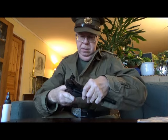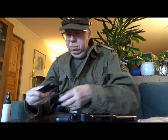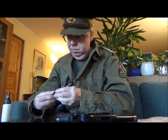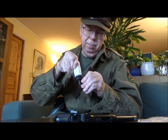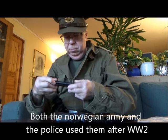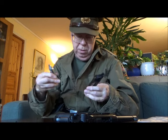It shoots BBs. The Luger was used after the war here in Norway, and they had quite a stockpile of them.